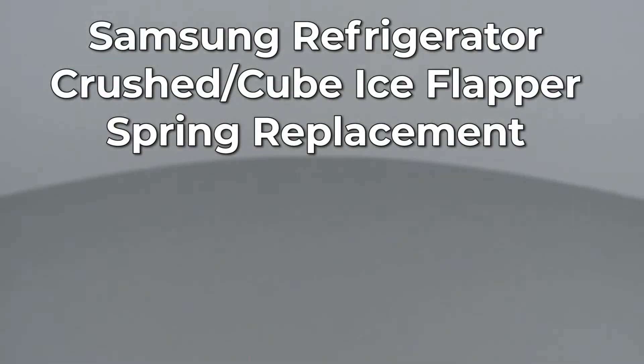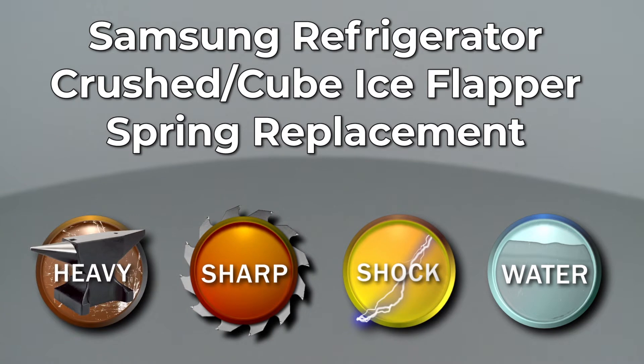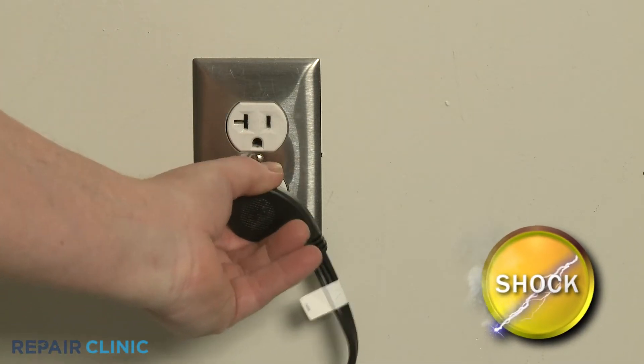Since Repair Clinic encourages you to perform this repair safely, a warning icon will appear when you should use caution. Before you replace the crushed or cubed ice flapper spring in the Samsung refrigerator, unplug the appliance's power cord.